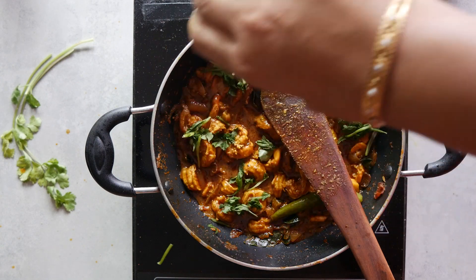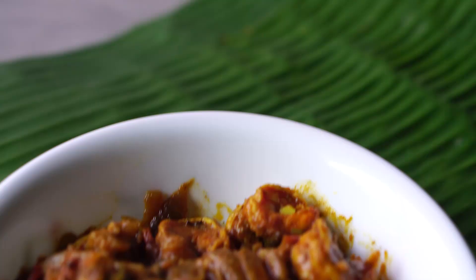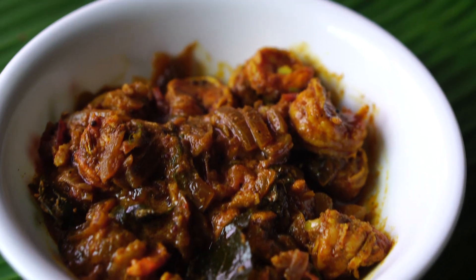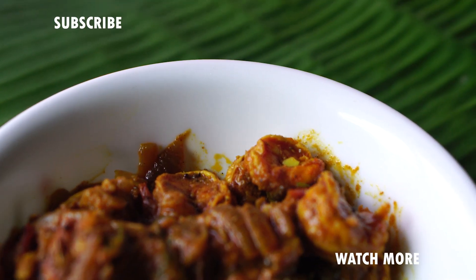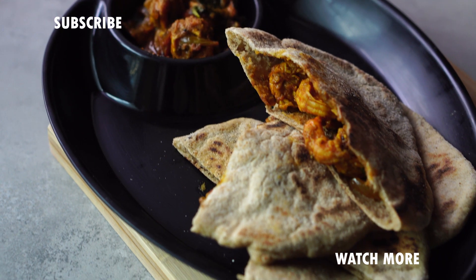Then we add an extra dash of coconut oil if we wish. Enjoy it with roti, rice, or even with pita bread — the choice is entirely yours. If you've liked our video, please give it a thumbs up and subscribe to our channel.